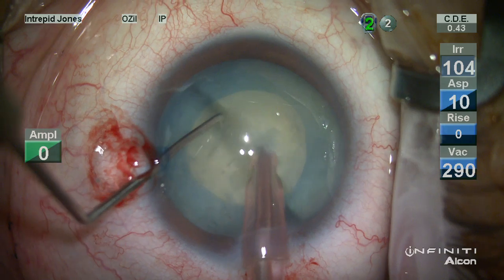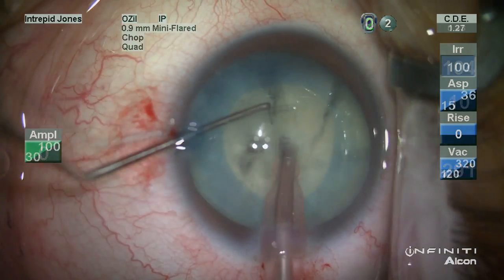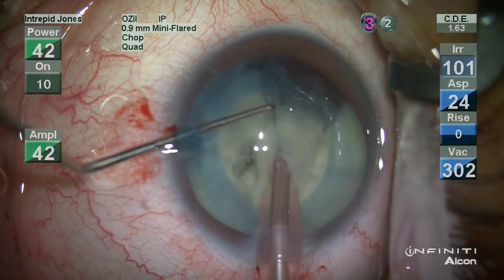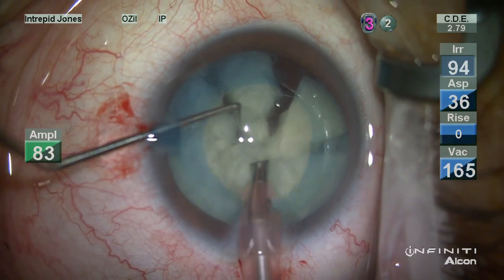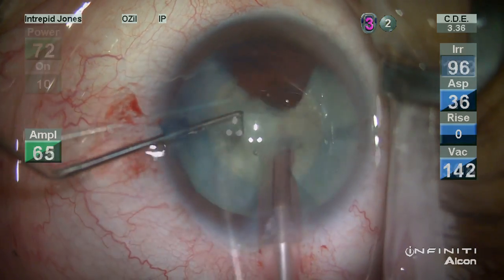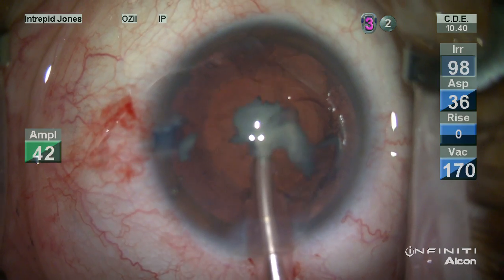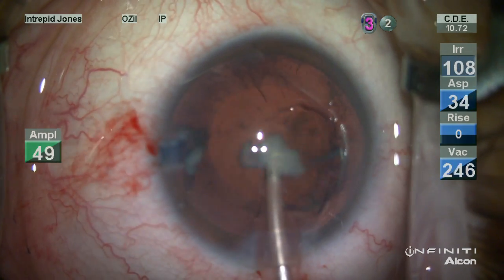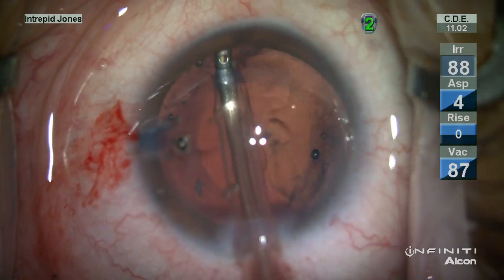The standard FACO chop is then performed. Once the pieces are created, they rather readily emulsify. It's important to keep an intact posterior capsule.